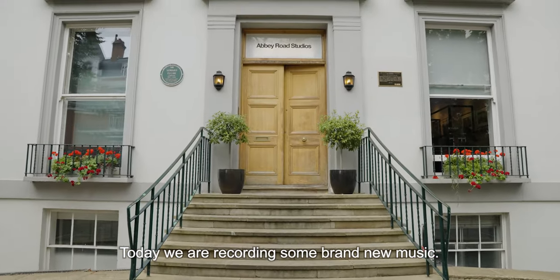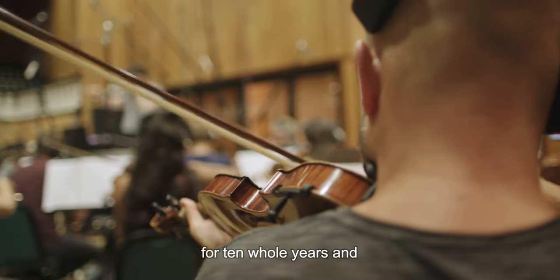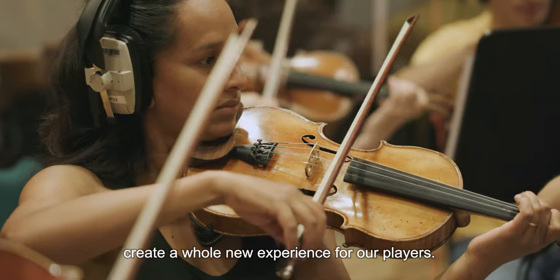Today we are recording some brand new music. We've had the same music in Candy Crush for 10 whole years, and for the 10 year anniversary we have decided to create a whole new experience for our players.